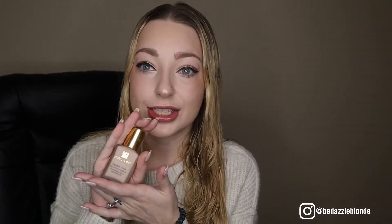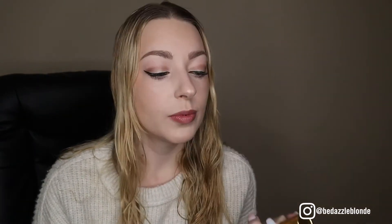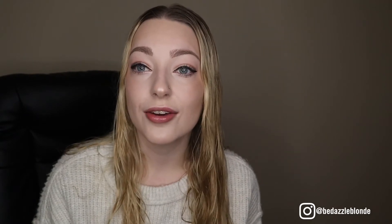Welcome back to my YouTube channel! Today we are going to be testing out the super hyped up product — the Estee Lauder Double Wear Stay-in-Place Foundation. These are my first impressions as I demo it, so let's get started.